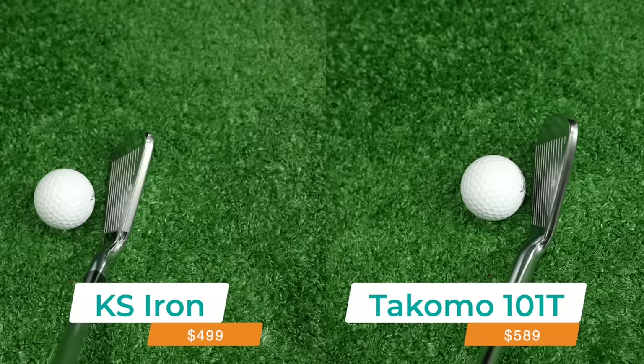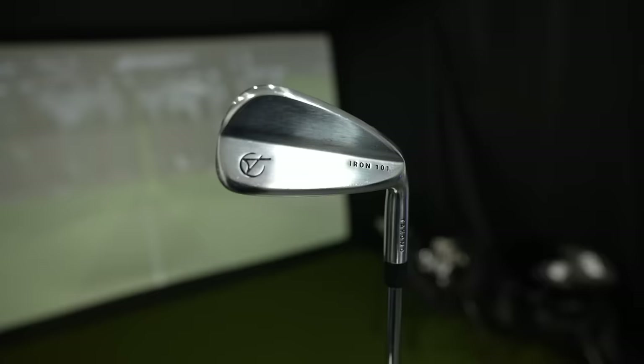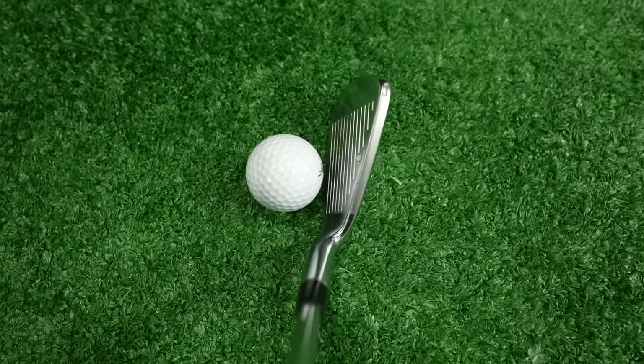Today we're going to look at the similarities and differences between the Tacoma 101Ts and these Kirkland Signature irons. I've also got a little bit of a twist because not only do I have the Tacoma 101Ts, I also have the Tacoma 101 irons, and I think these ones may win out over these too. At least that's my hypothesis because the Tacoma 101 I think is the more forgiving iron and it's probably better suited for mid-handicappers and high-handicappers, or the majority of average golfers.